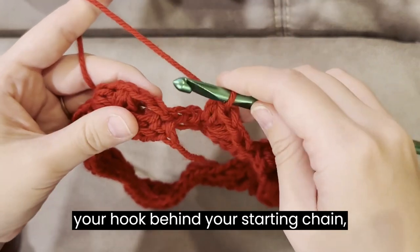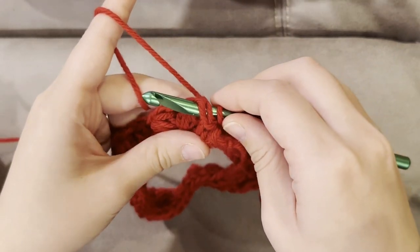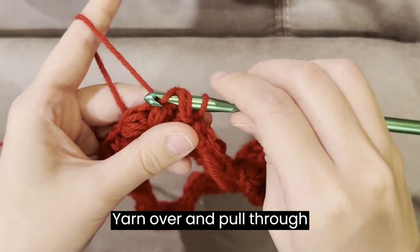Insert your hook behind your starting chain. Yarn over and pull through both loops.